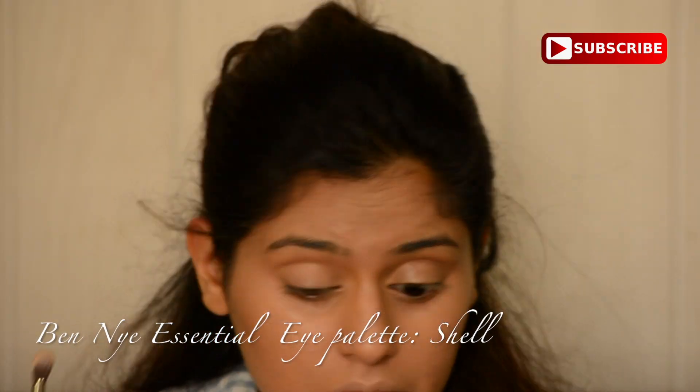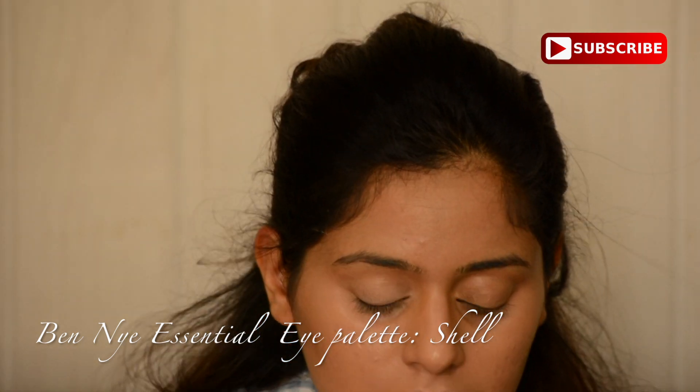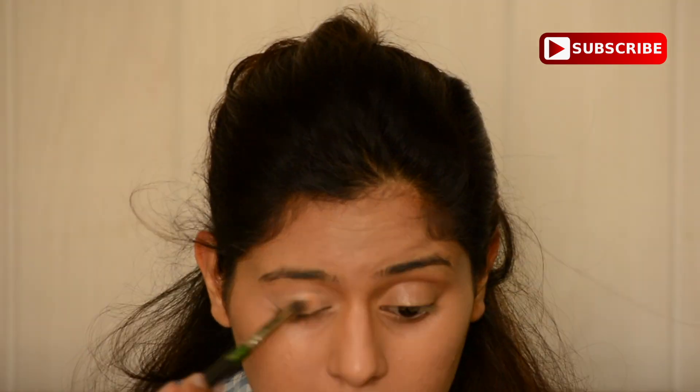Then I'm using Ben Nye's Essential Eye Palette. I'm using the color Shell just to create a base for my eyeshadow. My eyeshadow is going to be quite light in color — I'm using the shade Vanilla so that it looks quite pastel and true to the 60s era.